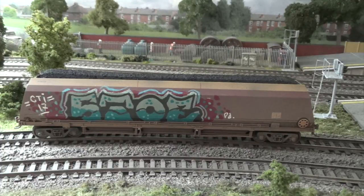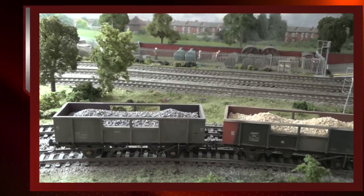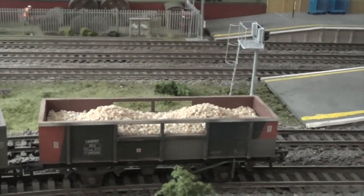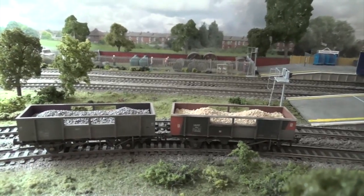Next up is the Bachmann HTA coal wagon, which unsurprisingly has a smooth coal load — a good big full-looking hopper. Some of the layout work this month has been around weathering and graffitiing wagons, and you can see a good example here where the local youth have been doing their worst. I have about 10 loads available for the HTA. Then we have the Bachmann ZKA wagons with two loads: ballast on the left and stone on the right, with plenty of each available.